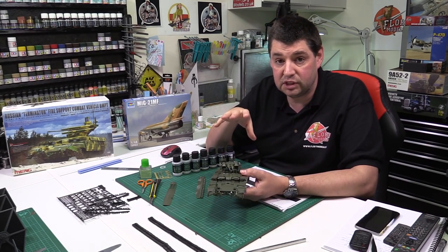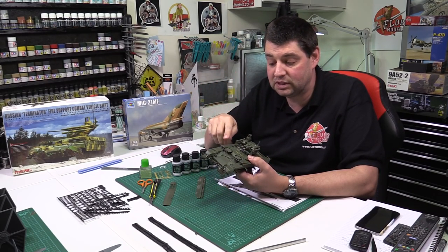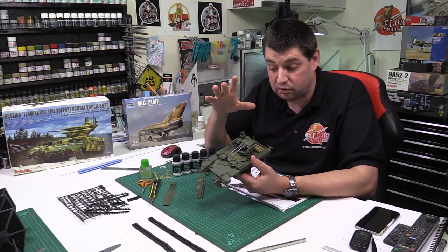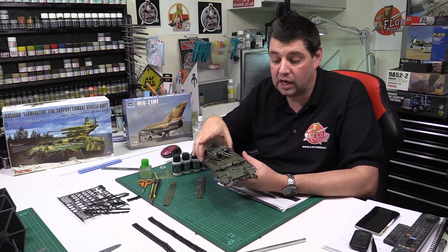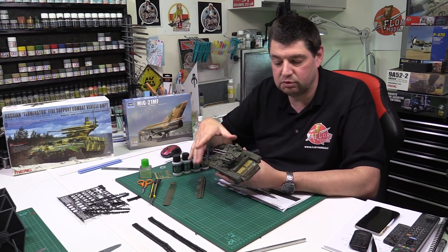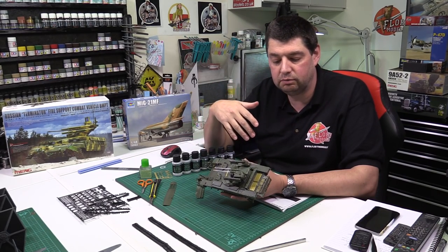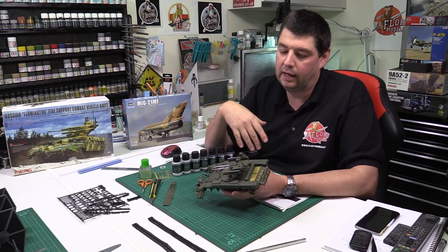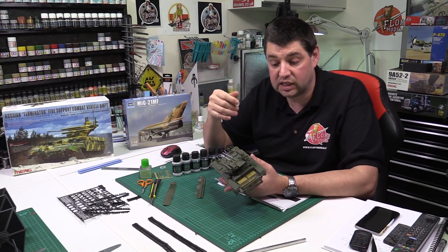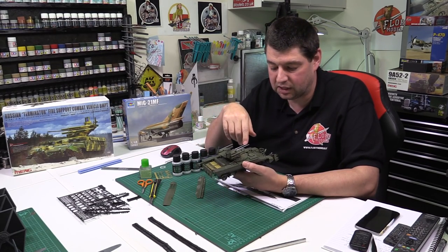I've been spoiled recently building very nice Meng kits. I did the Bradley, and the Bradley did not have these problems — I don't remember ejector pins or flash at all. I think it may be something to do with this green styrene. You guys might have been through the same situation. Nobody's really reported having a problem with it, but from my point of view it came as a little bit of a shock. I'm used to just putting them together and they go together really well. But I have to say I love the way it goes together — the fit is fantastic once you take care of the ejector pins and flash.